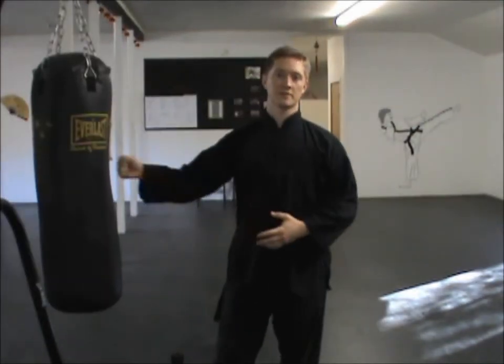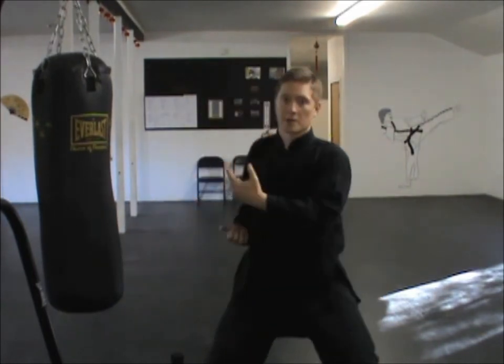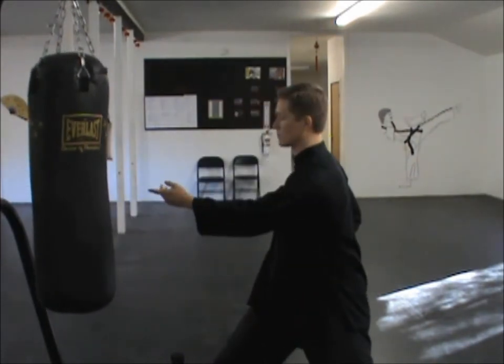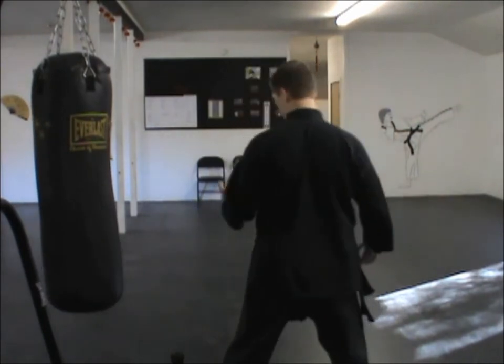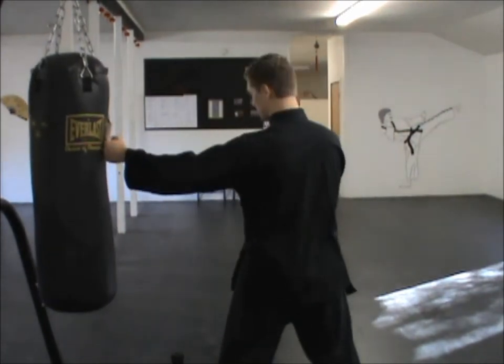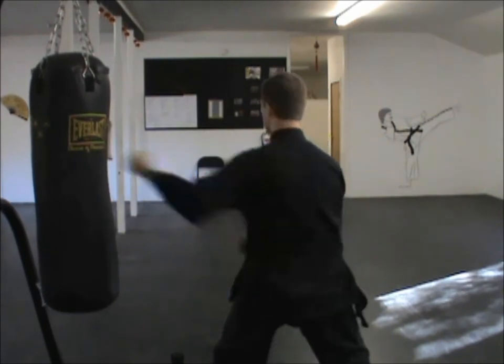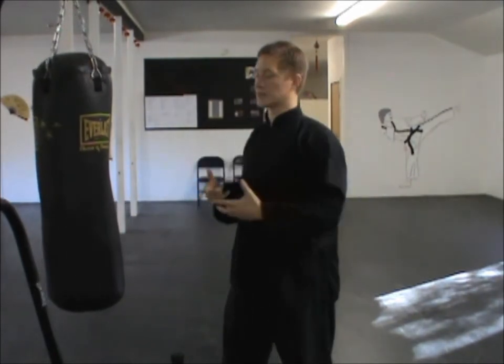I was doing that one with the vertical fist. You can of course do it with the horizontal fist if that feels better and works better for you. The other side would be the same thing — square off, get your distance, sink, get ready.